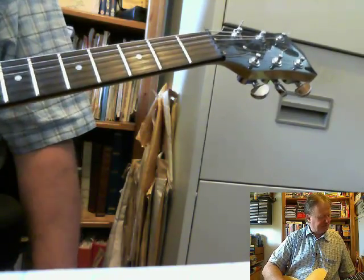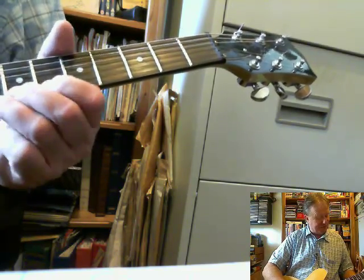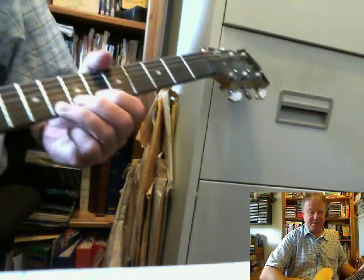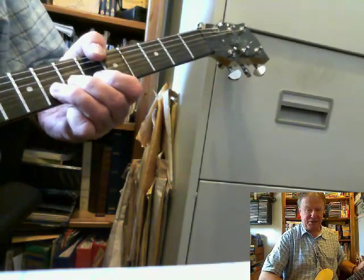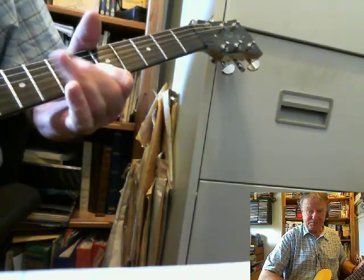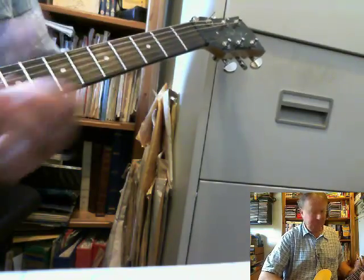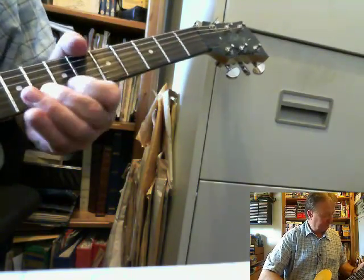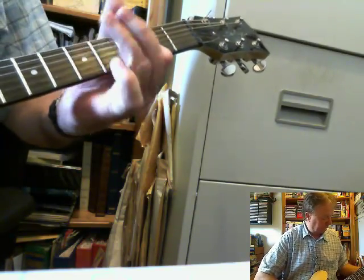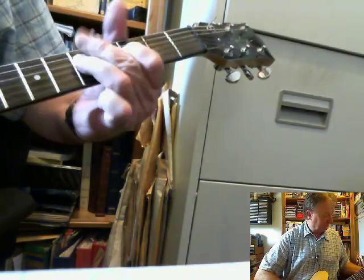Back to bending up again. Here's another one: if we bend up from the 8th fret to the 10th, from C to D, all three fingers there.